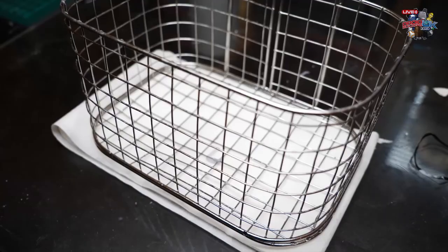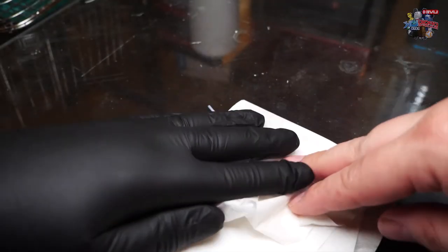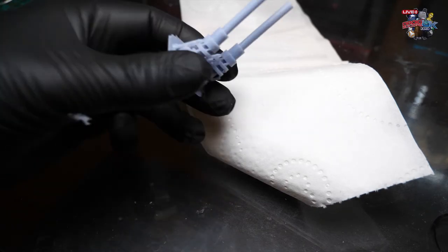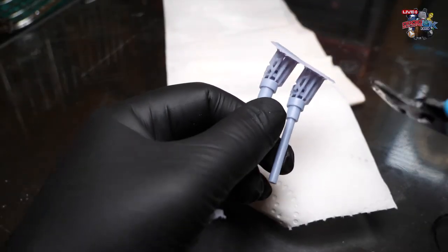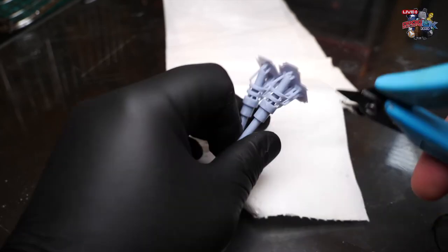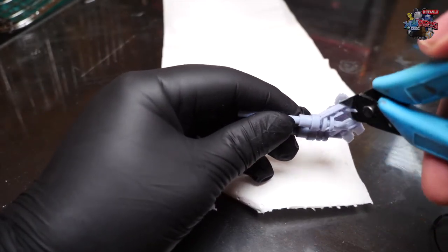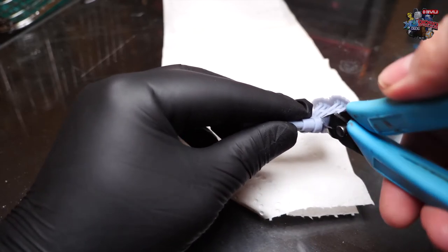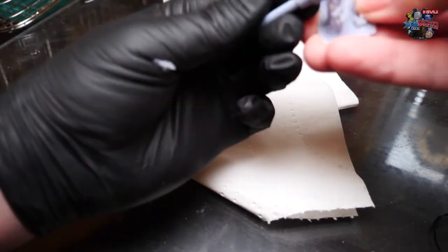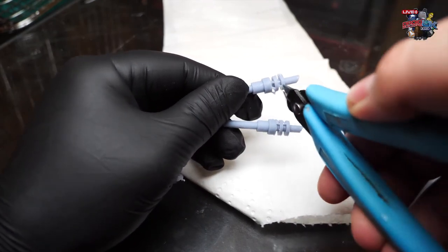Now we're going to look at cleaning off the supports. First, make sure your parts are dry — use tissue paper or toilet roll to dry off the IPA or water. Use gloves at all times when handling these parts. Then take your flush cutters and try to trim flush to the level of the surface you've gone up against. Remove all the support material — with this example it's easier to get into some of the awkward areas, but some spots are more difficult. Make sure you've got sharp flush cutters and eventually you'll be able to just snap off the supports once you've cleared enough.